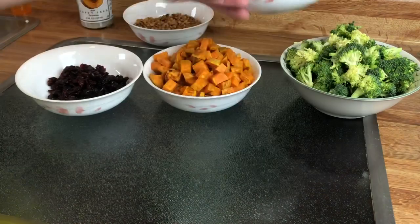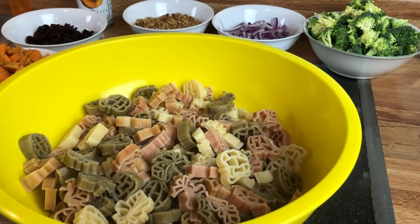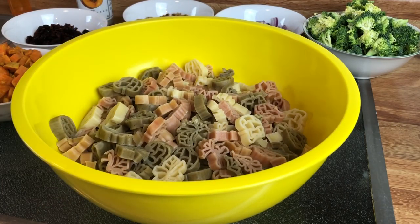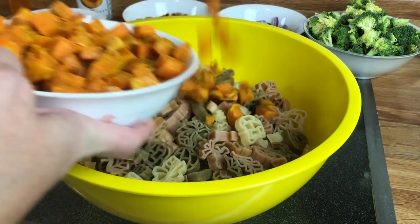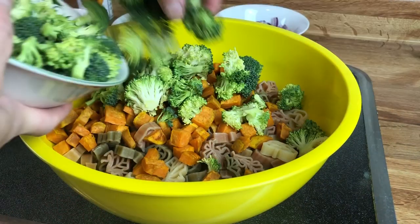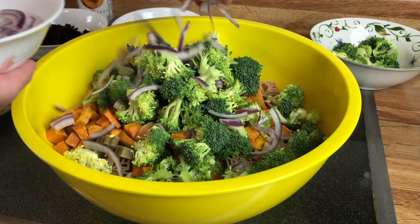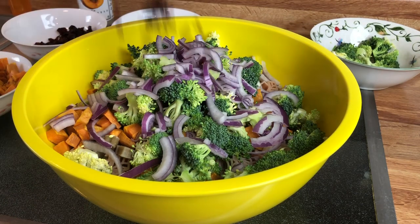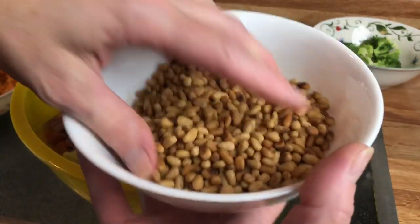I usually try to use a clear bowl so you can see better, but this was a lot of pasta and I didn't have a large enough clear bowl. I'm basically just going to combine everything and stir it all up. I'll eyeball amounts to my taste, and I will put a link to the recipe down below in the description box so you can get exact measurements. I'm going to go ahead and put in my sweet potatoes, then the broccoli, the onions, the cranberries, and then scatter the pine nuts throughout.